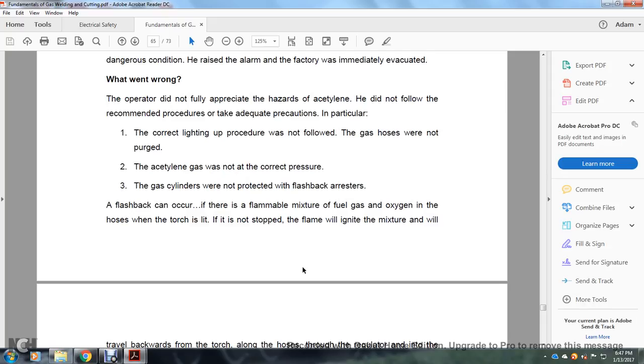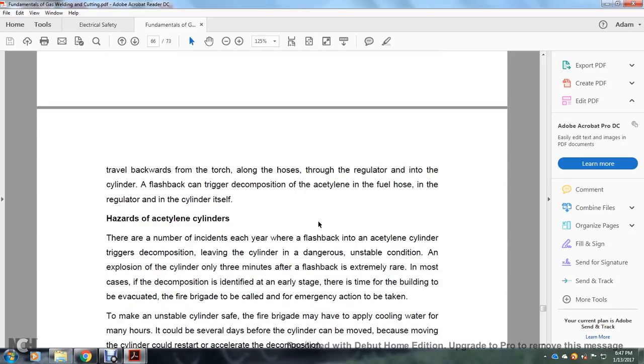What went wrong: The operator did not fully appreciate the hazards of acetylene and did not follow recommended procedures or take adequate precautions. In particular, the correct lighting procedure was not followed, the gas hoses were not purged, the acetylene gas was not at the correct pressure, and the gas cylinders were not protected with flashback arrestors. A flashback can occur when the flame mixture of fuel gas and oxygen travels backwards from the torch, along the hose, through the regulator, and into the gas cylinder. The flashback triggered decomposition of the acetylene in the hose, regulator, and the cylinder itself.